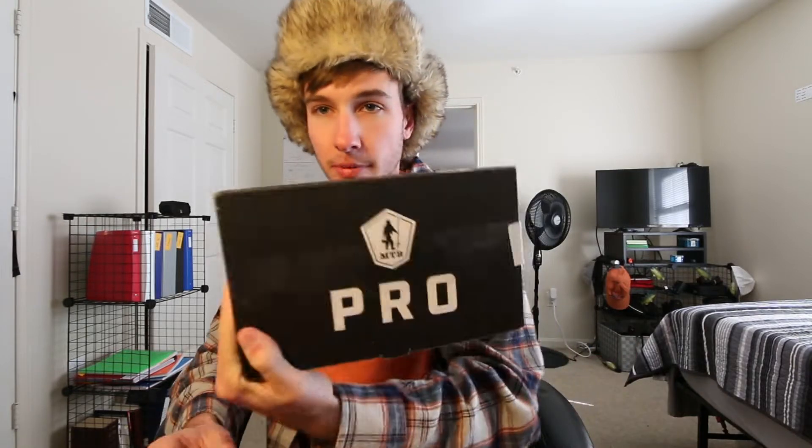Welcome back to another Okie-Dokie Outdoor video. Today we'll be doing the MTB Pro unboxing for November. If you don't know about Mystery Tackle Box, you pay a certain amount — I pay $27 a month for the pro box — and they send you a random assortment of baits every month. You get your money back plus some, get to try new stuff, so it's a really cool service.